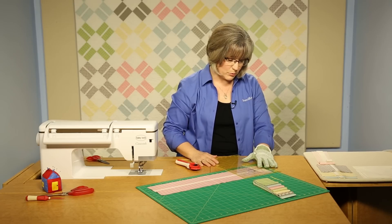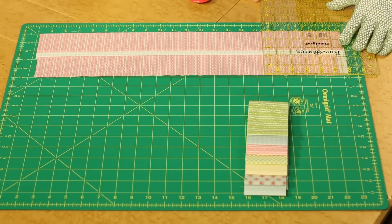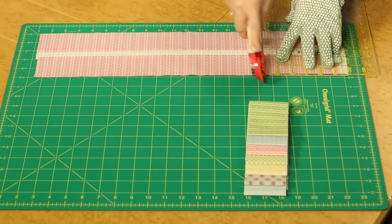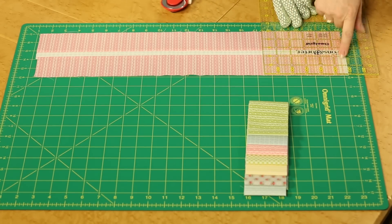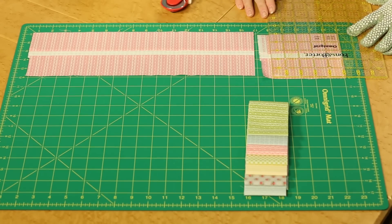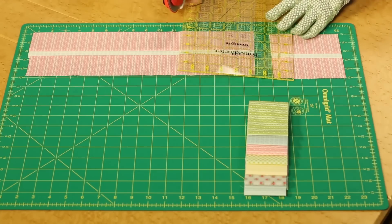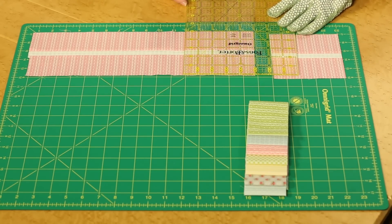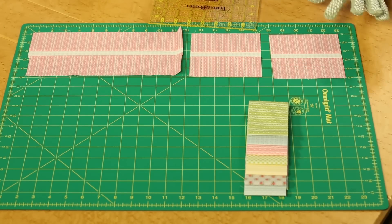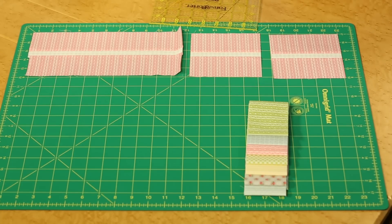If you haven't done that cutting before, I'll show you quickly. Come in and over-cut the first one because there's a selvedge edge there — some people trim the selvedge off before they begin, but I tend to over-cut to about five and three-quarters inches, then flip it around and create a nice neat five-inch square. Continue cutting down the entire length. If you want to go faster, you can stack two or three strip sets and cut through multiple layers, but if you're a beginner, one layer at a time is probably your best bet.